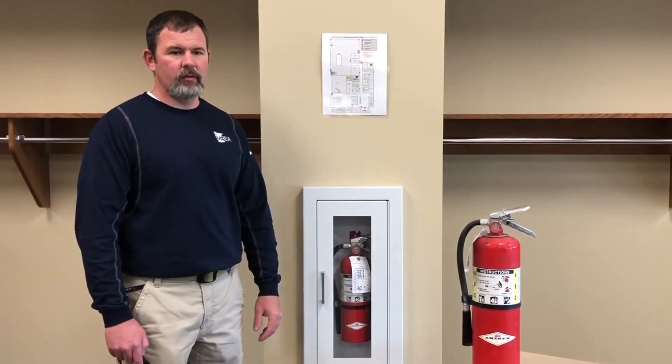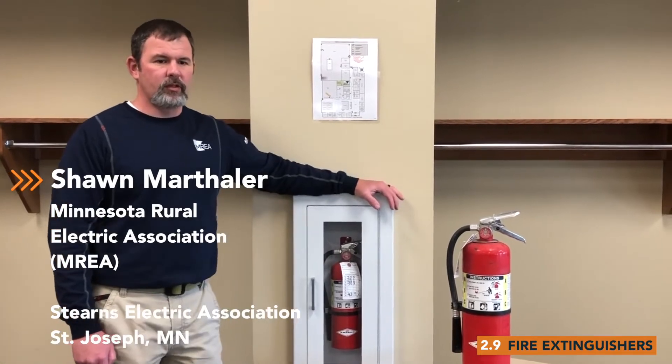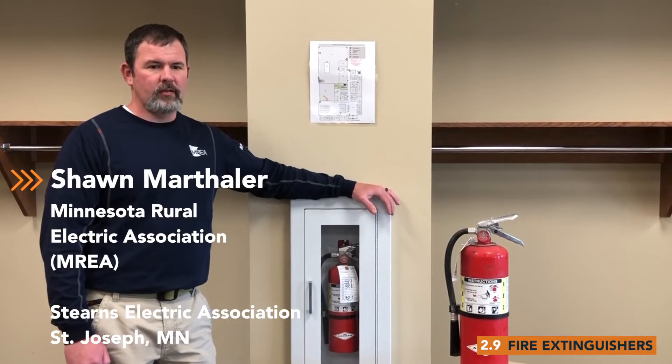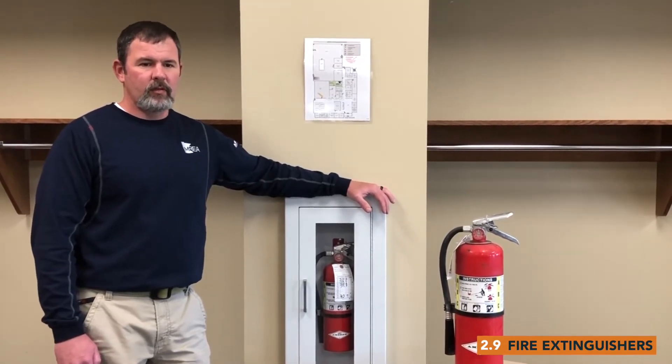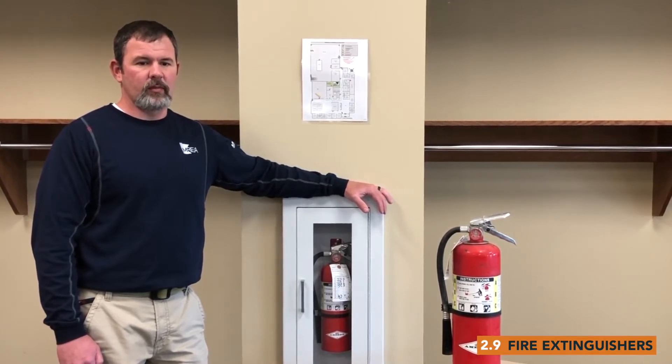Welcome, I'm Sean Marthaler with Minnesota Rural Electric Association, and I'm at Stearns Electric Association in St. Joseph, Minnesota. Today, let's look at the safety standards for fire extinguishers in the facility. We have quite a few to consider as we answer the question: are you RESAP ready?